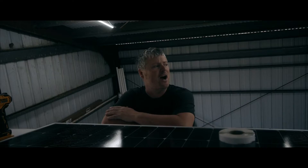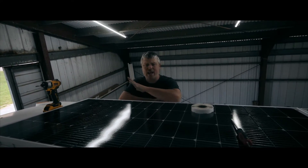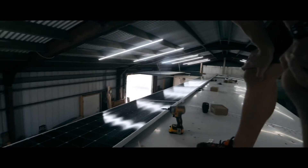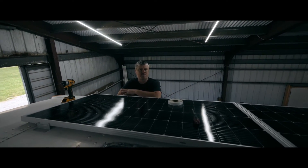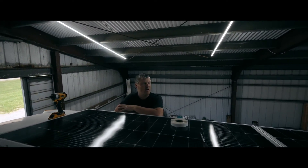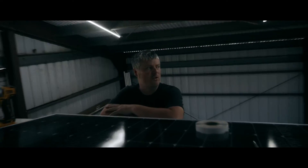We got our last run of our eight panels on this one side, and then we have another run of six panels still to do on the other side. And then all the solar panels are installed on this roof.